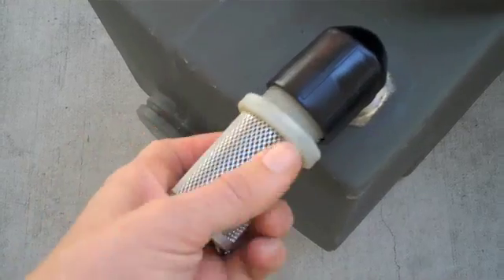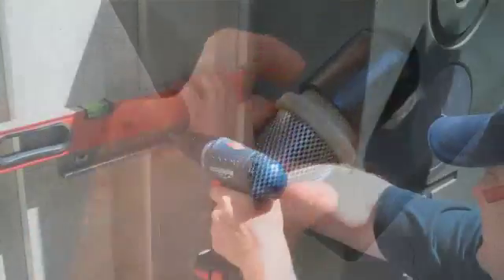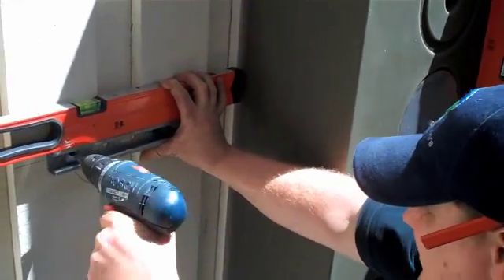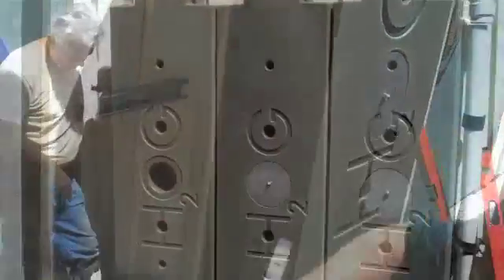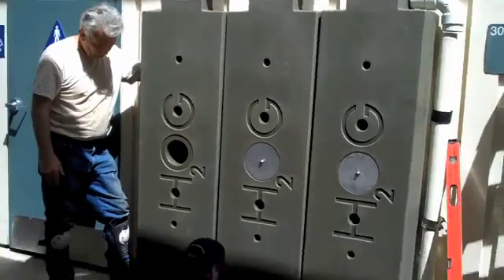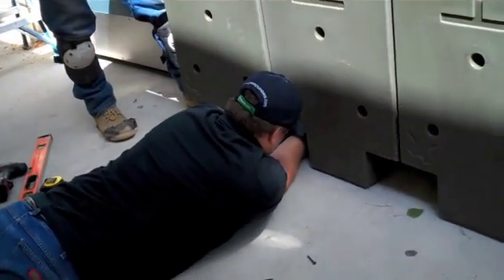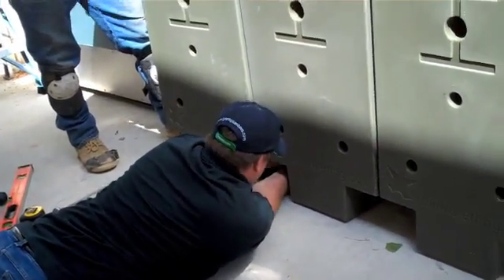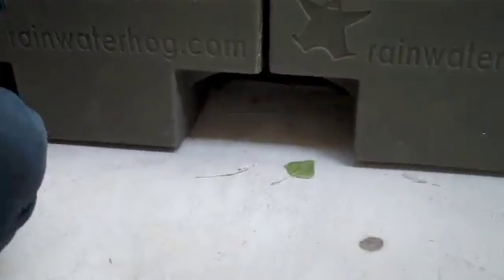Screwing the elbows into the hogs and the steel baskets into the elbows while the tanks are still on the ground makes the installation even easier. Once the hogs are in place, the connectors are screwed in hog to hog at the base of the tanks to allow the water to fill up all the tanks simultaneously. The flexible hose on these modular connections makes the installation very straightforward, and again, the connections are reusable.